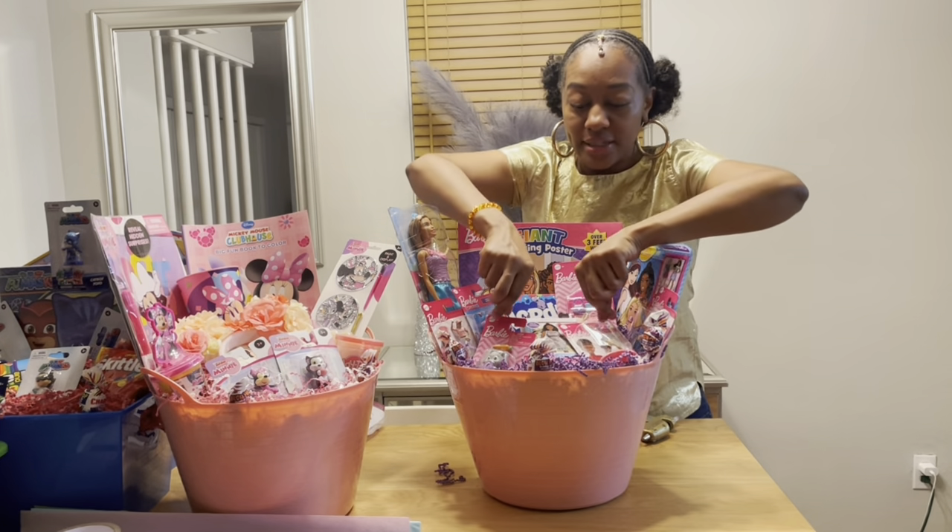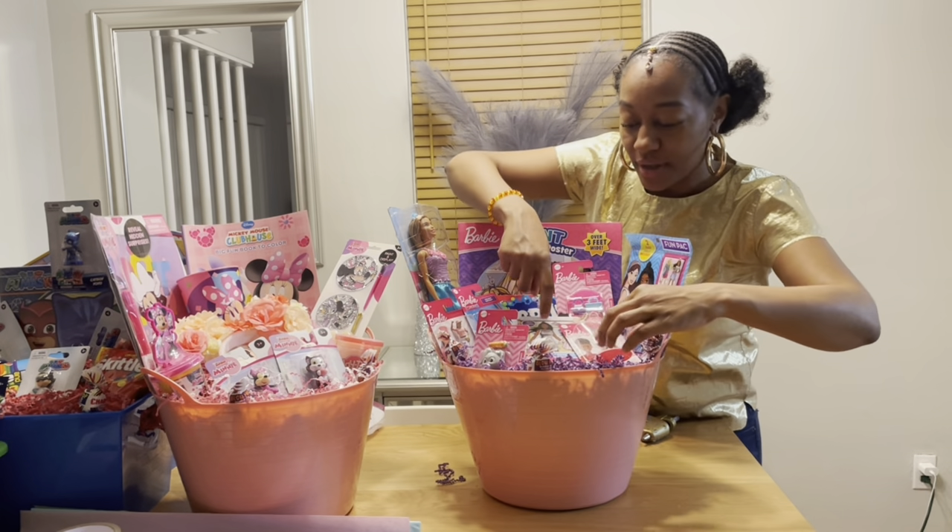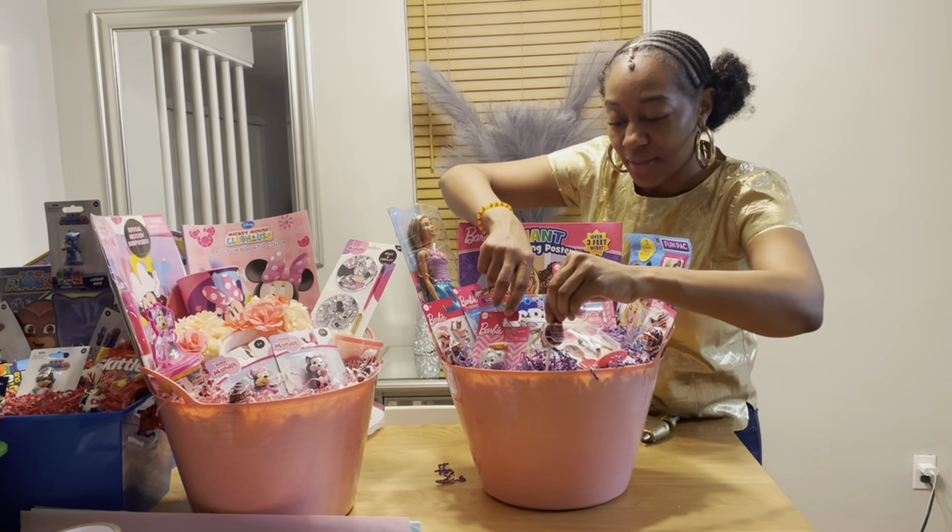Instead of these two standing upward, I think I'll leave them down flat and then have the magnetic activity set in the middle.